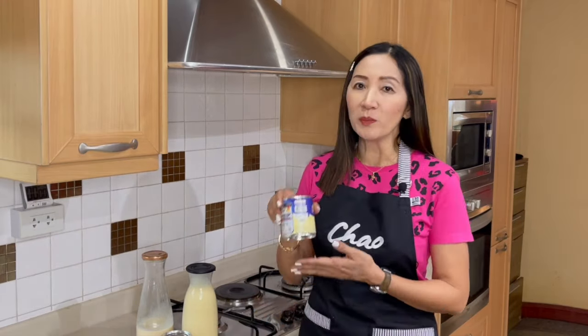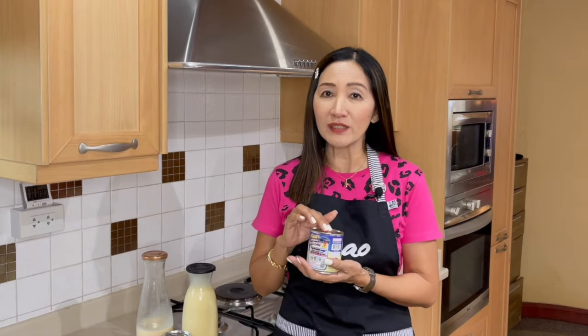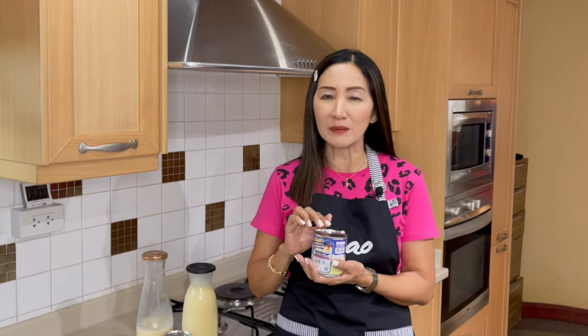Why do I use milk syrup? Why do I even combine evaporated milk and condensed milk? The first reason is that once you open the can of evaporated or condensed milk, you must separate them or put them in a bottle and then keep them refrigerated.